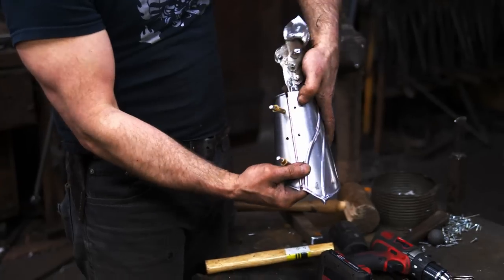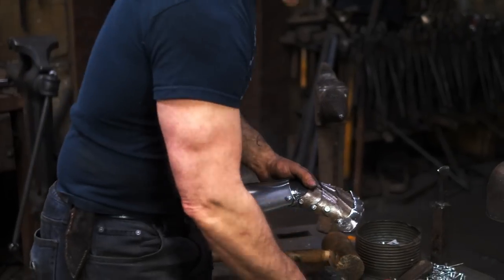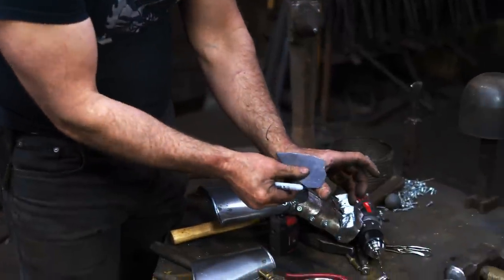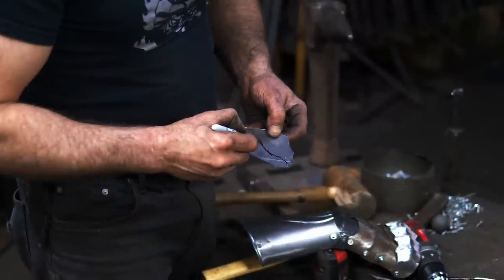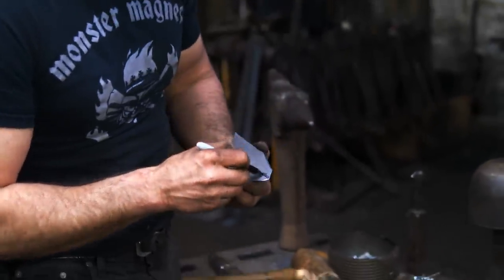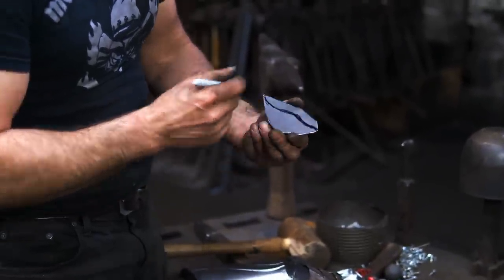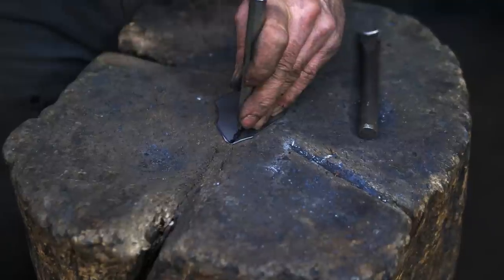I've got my holes punched for the hinges and everything is going to line up nicely. At this point I still need to make the thumb piece, so let's shape that and get it roughed on and then we've got all the components done. For the thumb coming off the hand here, I think I'll put a little rig — something that's got a bit of curvature to the thumb — and once again I'll need to do that on the inside.